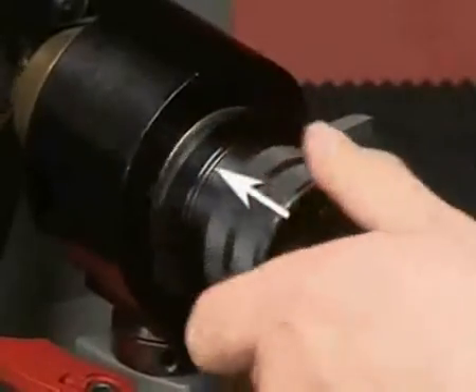Patented dual cams move the drill in two directions — in and out, up and down — creating exactly the same motion factories use to make new drills.